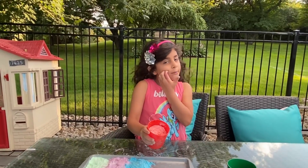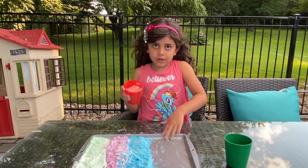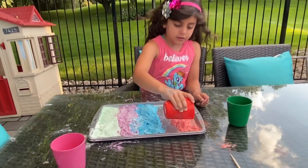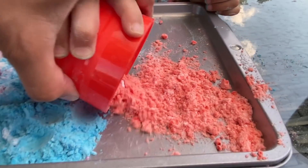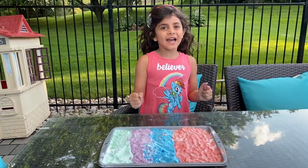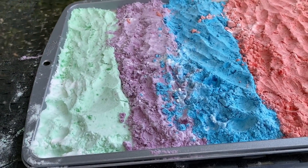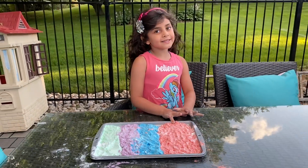Now we're going to put the orange. Orange color. Like we're going to put it round. It's going to be so easy. It's orange color — I thought it's going to be red. Good job, Sally. Look how pretty. We have green color, and purple, and blue, and orange.